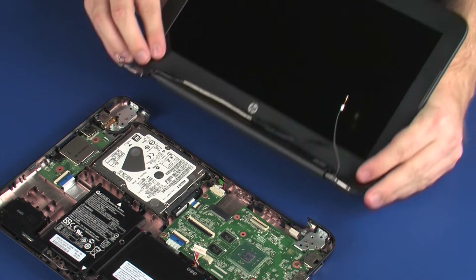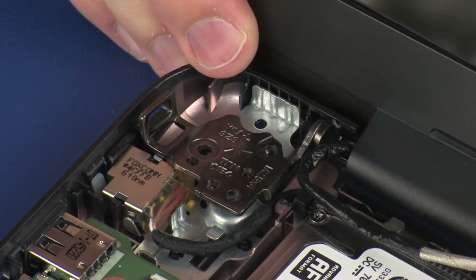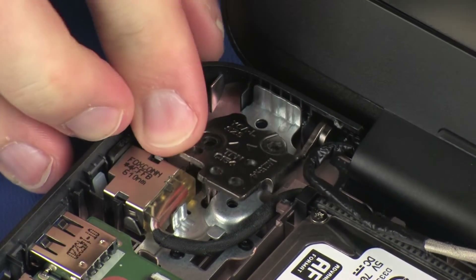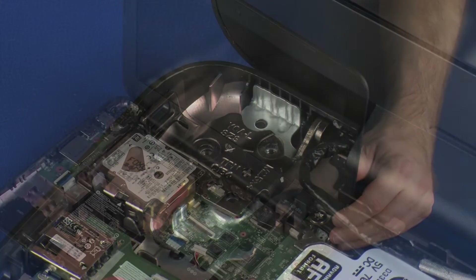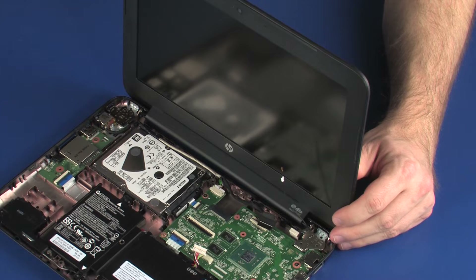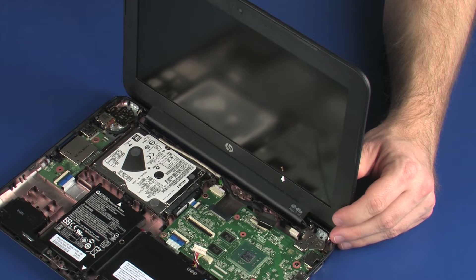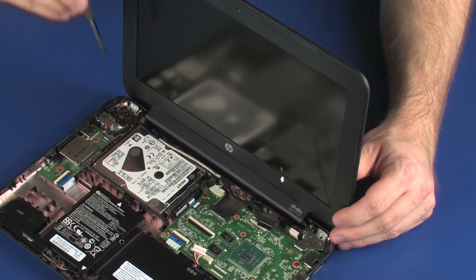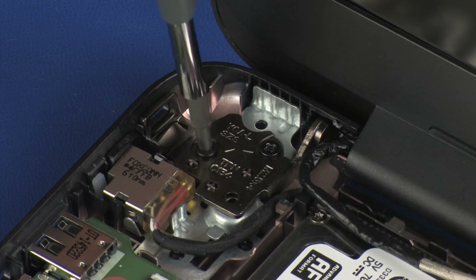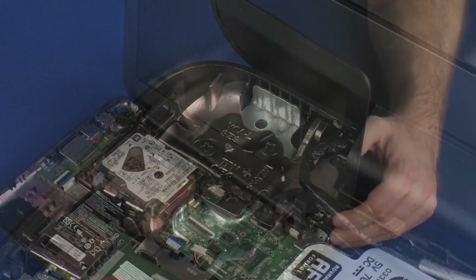Replace the display panel hinges over the screw holes and alignment pins on the base enclosure and lower the display panel assembly into position. Ensure that the wireless antenna and display panel cables are free from being pinched between the display panel assembly and base enclosure. Replace the four 4 mm P1 Phillips-head screws that secure the display panel assembly to the base enclosure.